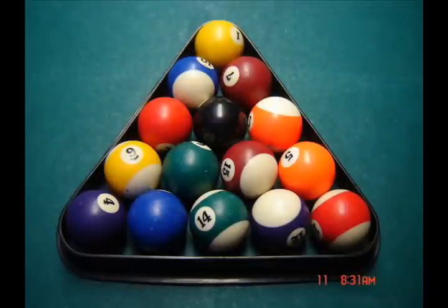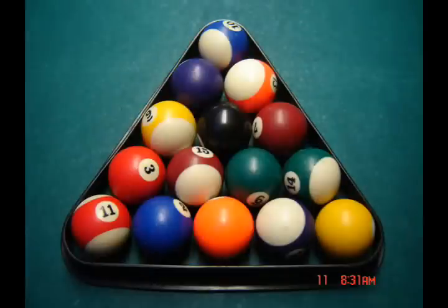Before you start to play billiard, you have to collect balls in a pyramid. Most importantly, you have to put the black ball in the center of this triangle. On each side of the pyramid, you have to combine solid with striped balls to avoid a sequence of the same balls in a row.